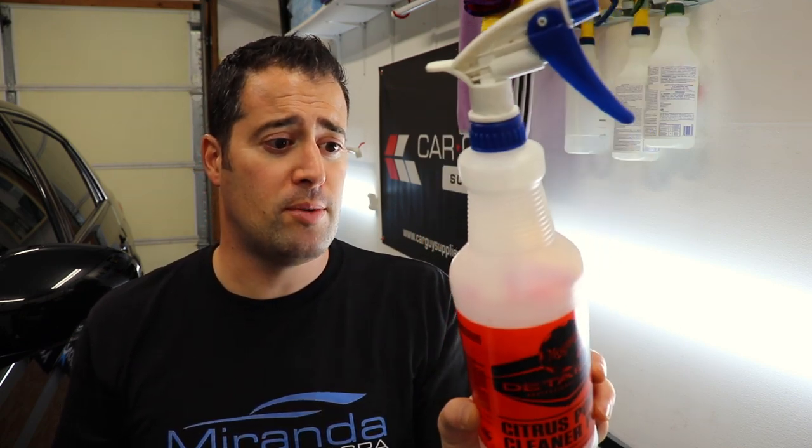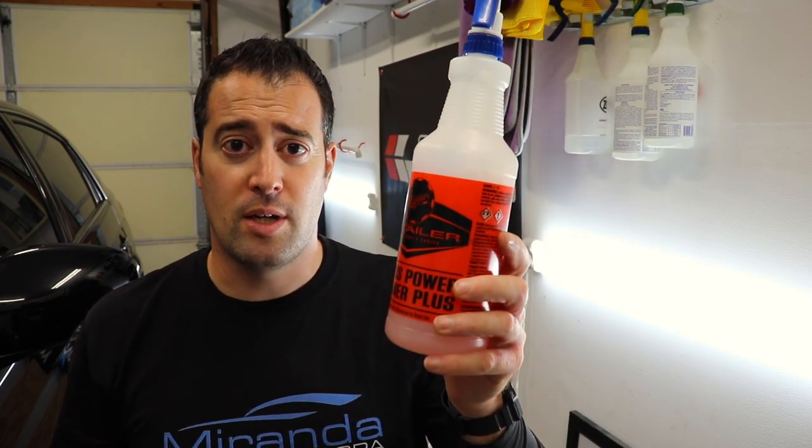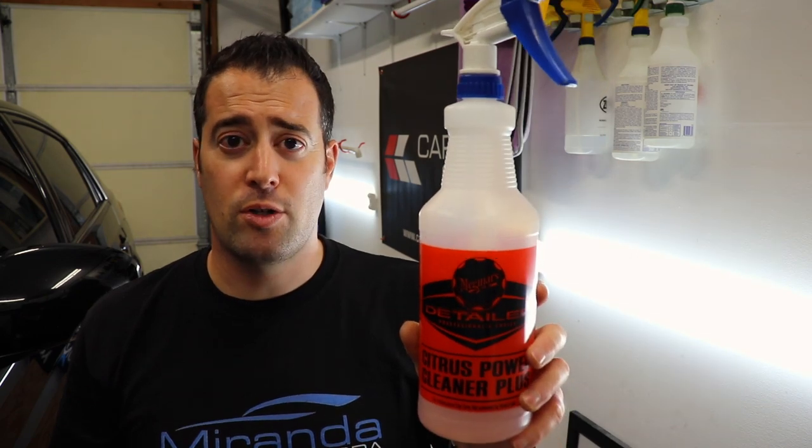For leather cleaners, I'd recommend ones dedicated for leather or an all-purpose cleaner, depending on the type of cleaning and leather you're dealing with. You could go with something like the Meguiar's Citrus Power Cleaner Plus — this stuff is awesome, you can dilute it to any strength you need, like 1 to 10 or as strong as 1 to 4. I'd start with 1 to 10 first. It's a great all-around cleaner you can use on carpets, upholstery, leather, and vinyl — just make sure to dilute it to the proper ratio.